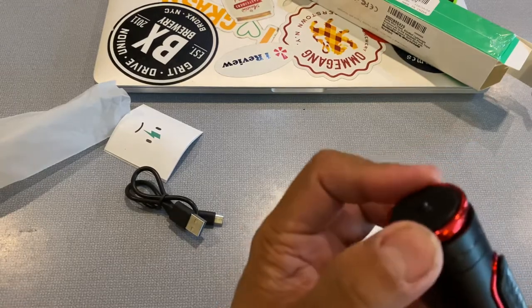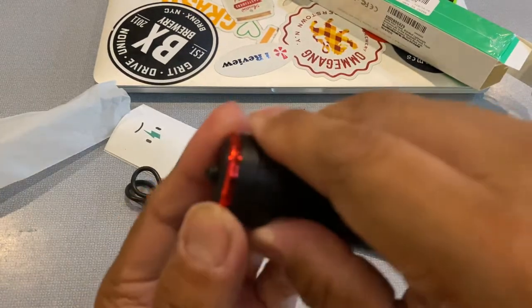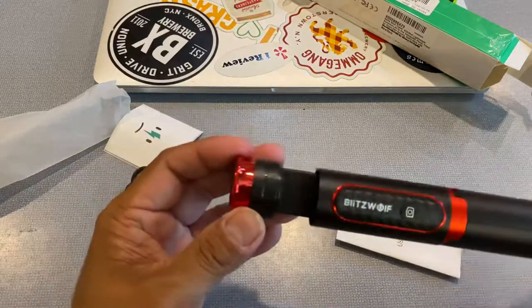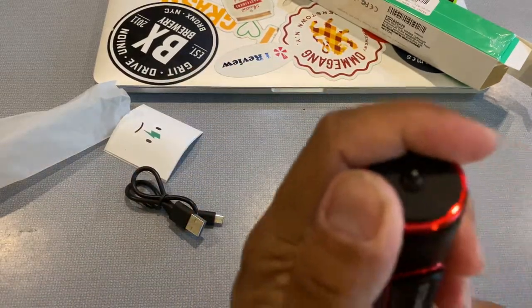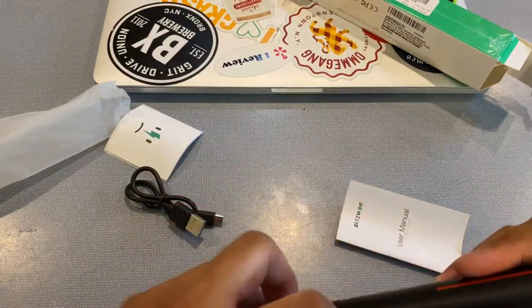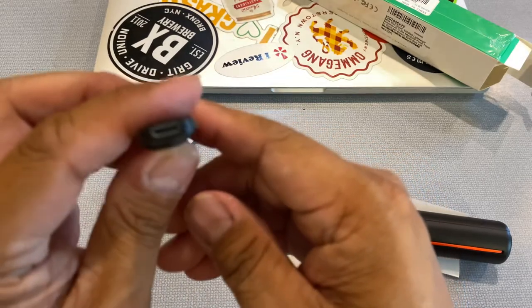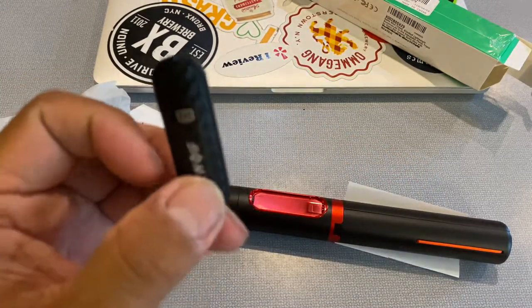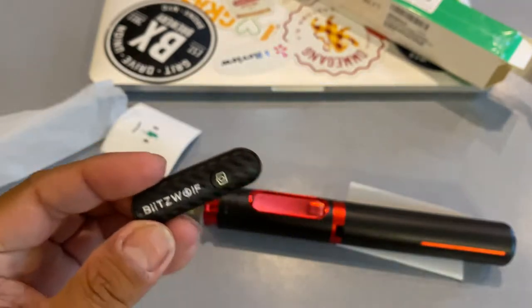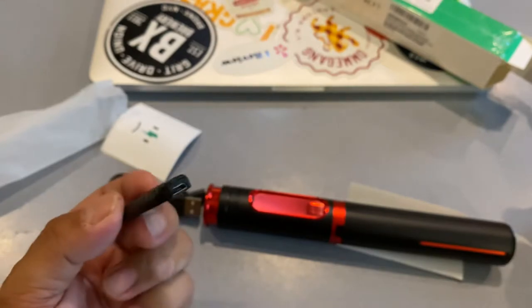This little knob/nub sticks out, and you can basically screw a camera — like a tripod mount — onto this. Other than that, here's the charge port for the actual remote control. It's a micro USB — not some proprietary cord where if you lose it, you're done. It's a real-deal micro USB port, so you don't have to really worry about it.